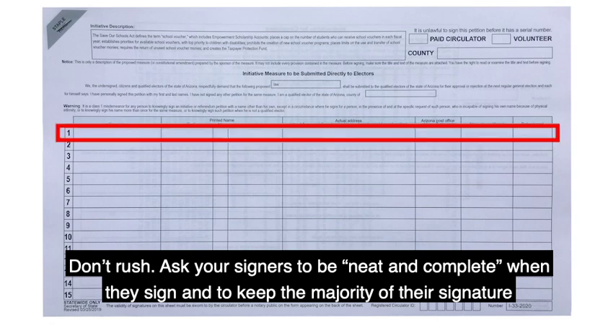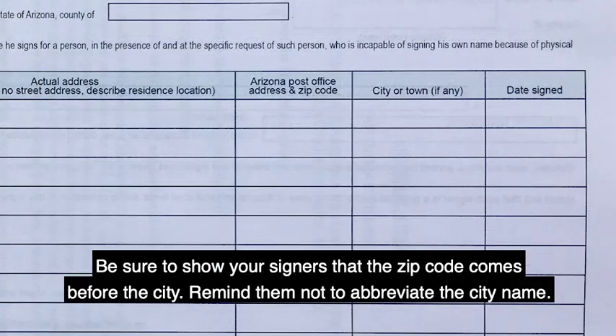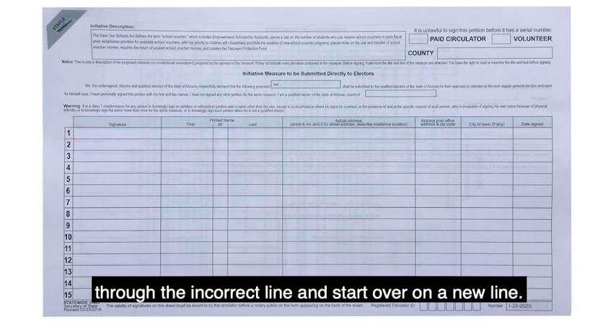Don't rush and ask your signers to be neat and complete when they sign and to keep the majority of their signature within the box. Remind them to use their full legal signature that matches their voter ID and double check to make sure that each box is filled out completely. Be sure to show your signers that the zip code comes before the city. Remind them not to abbreviate the city name. If information is entered in the wrong box or your signer makes a mistake, just ask them to draw a line all the way through the incorrect line and start over on a new line.